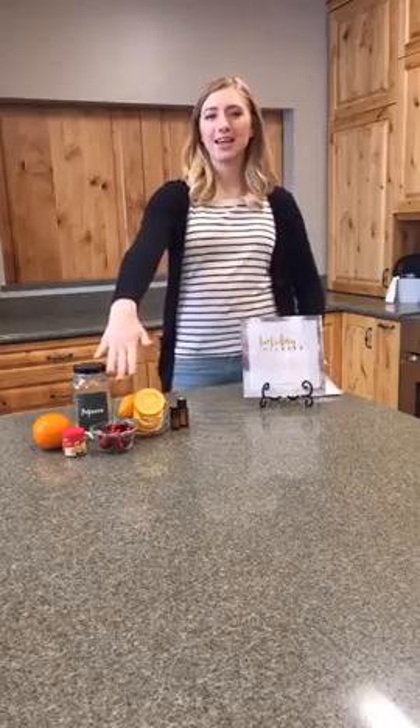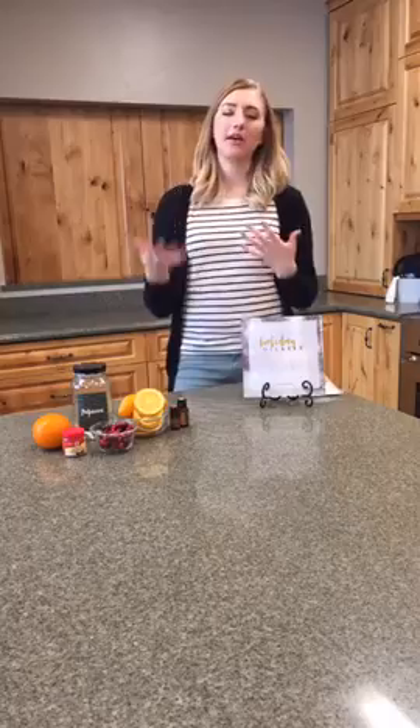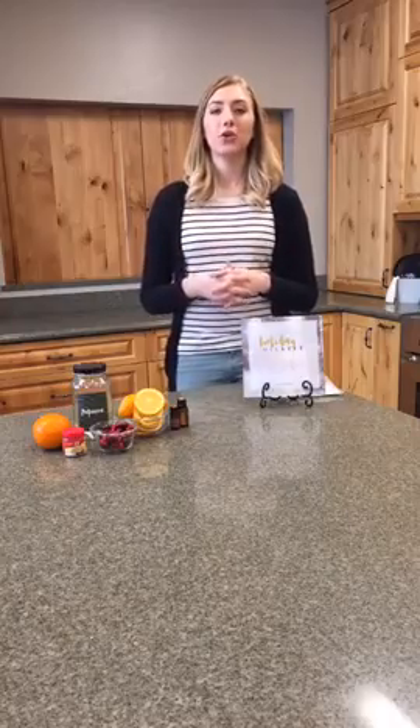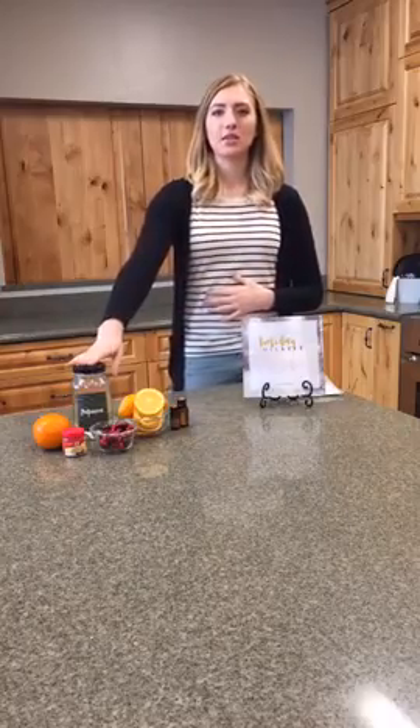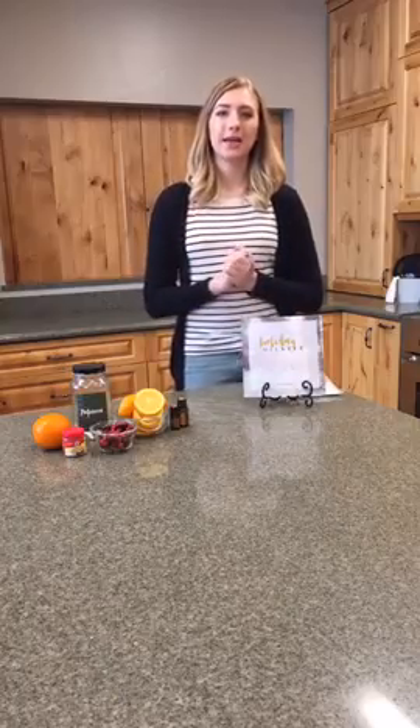What I have here is about half a cup of fresh cranberries and about one and a half oranges. It varies — if you're doing just the stovetop version, I'd recommend just one orange; if you're giving it in this jar, I'd recommend two oranges just to fill up the space and make it look not as empty.